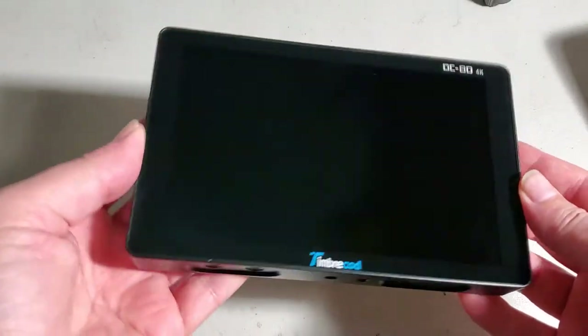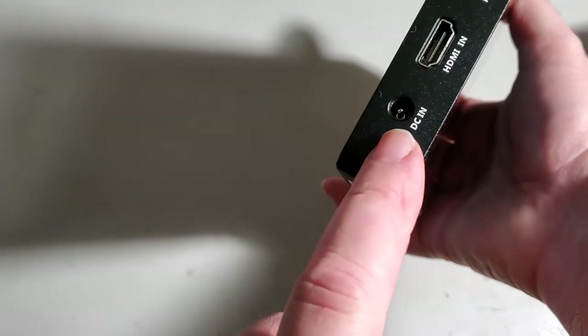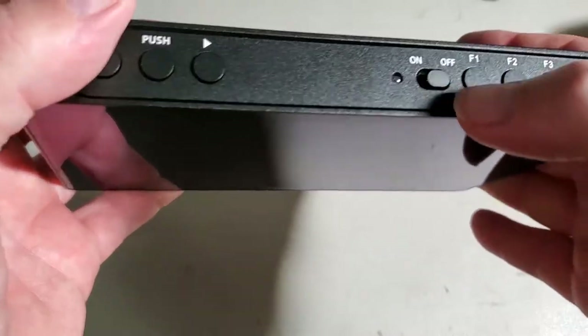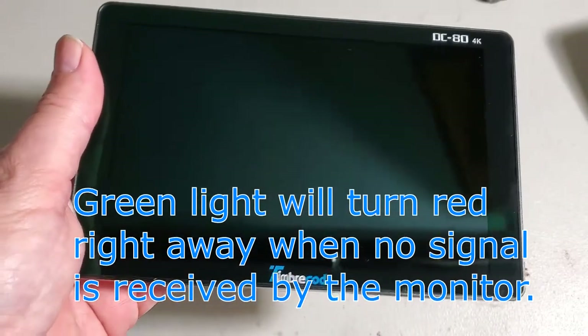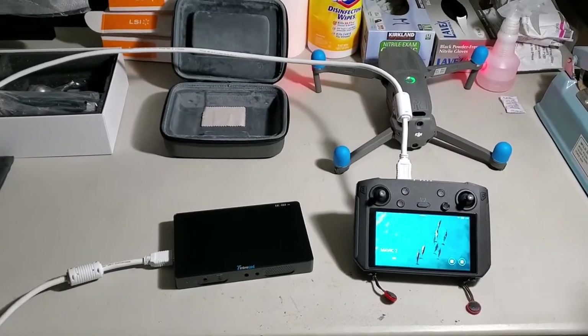Here it is, ready to go. Don't forget to charge it first before using it for the first time — just use the AC adapter and plug it into the DC in port. It's not fully charged yet, but it's enough for me to turn it on and look at the settings. Pretty basic: push the on/off button, we get a green light, the screen turns on, and we see the TimberCode logo.